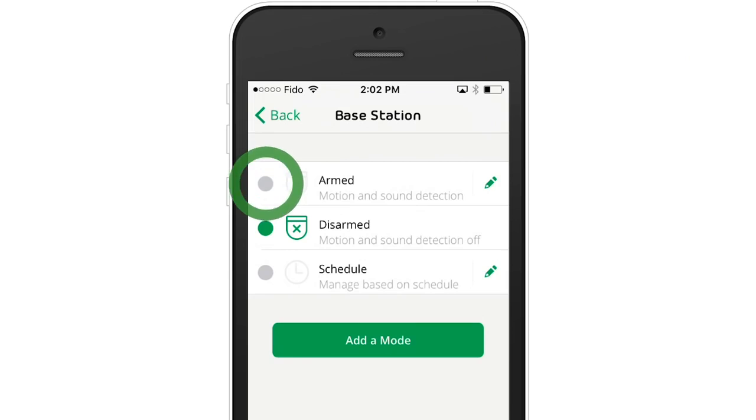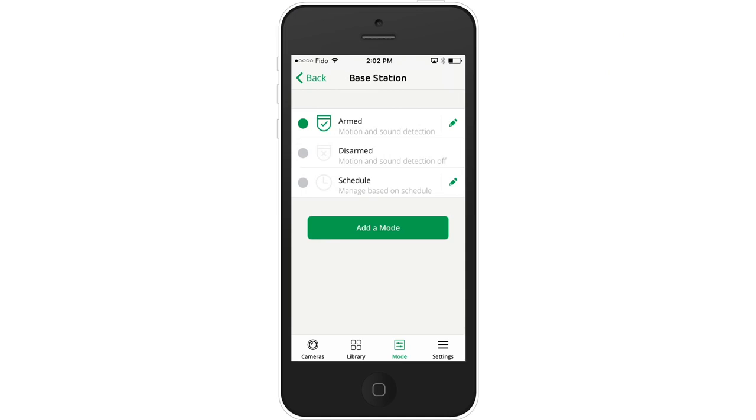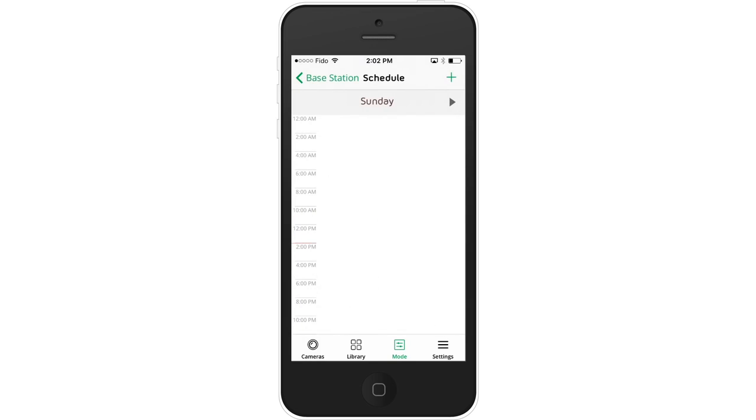At any time, you can manually switch from one mode to another inside the Arlo app. But instead of having to change modes every time you leave and return home, you can automate your system by using schedules. Scheduling allows you to automatically turn your modes on and off by the time of the day or the day of the week.